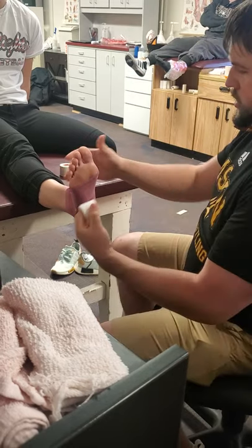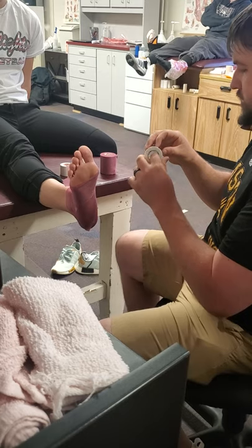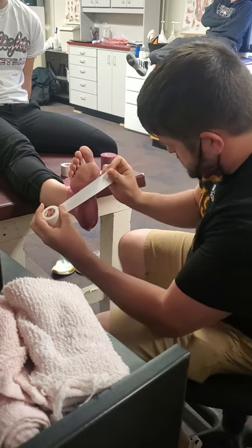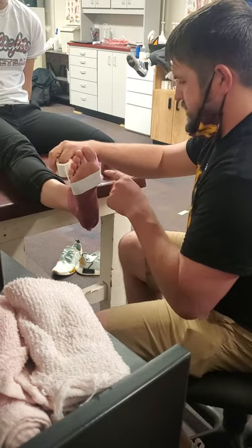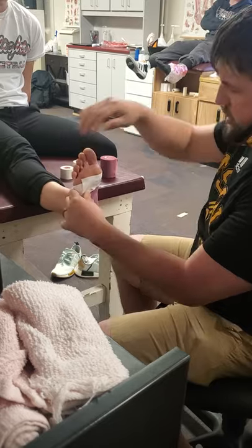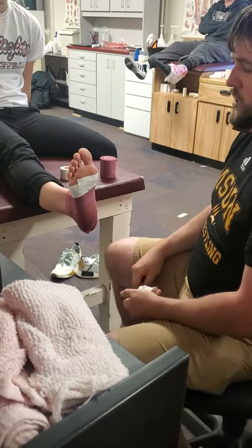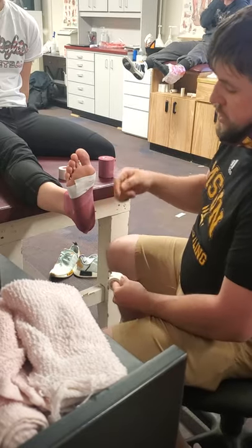From here, you're going to do a base strip along just proximal to the distal heads of the metatarsals. You do want a little bit of skin contact so it stays in place a little easier. You don't want this one too tight — this is very much going to be just an anchor strip, not a really sustaining strip.